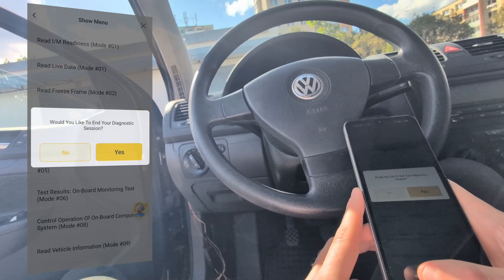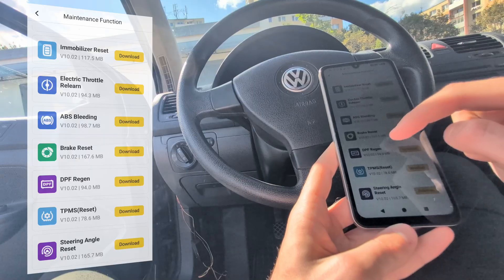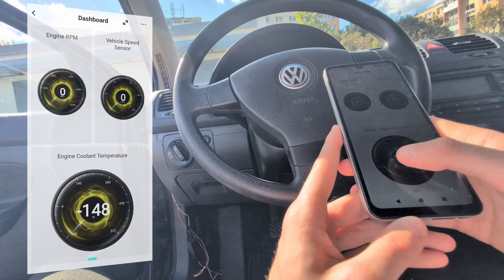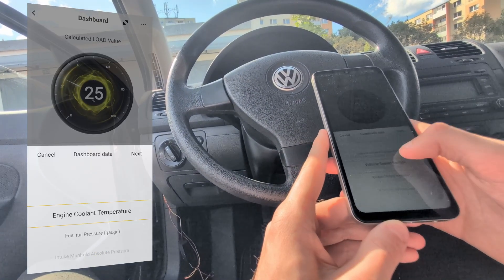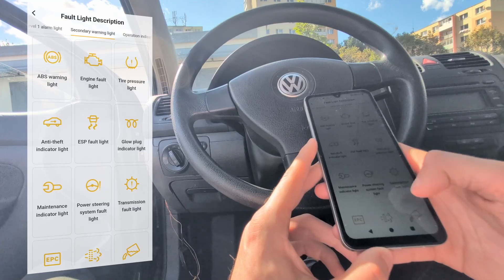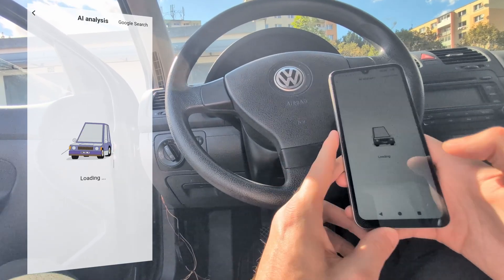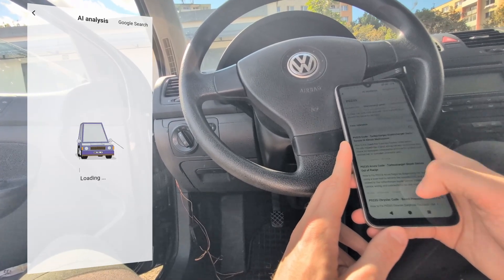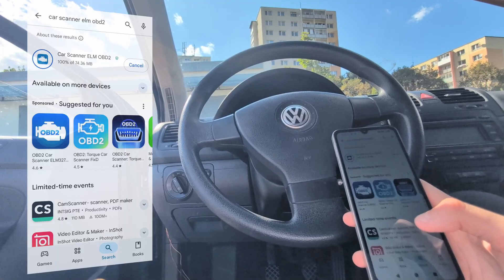Before switching to other apps, in the $fix app you also have 15 service resets you can use for lifetime — these are all supported service procedures, something you will not find in other apps like Car Scanner or Carista. There are also dashboard pages, though the response inside the $fix app is a bit slow, so for that you can use Car Scanner as well. The app has a fault light description feature for unknown warning lights, and a fault code library done with AI — so it is not just a simple code description. If I select a code like P0235, I get a long description and tips on what to do to fix it.